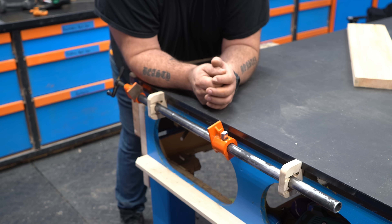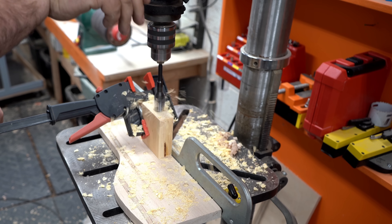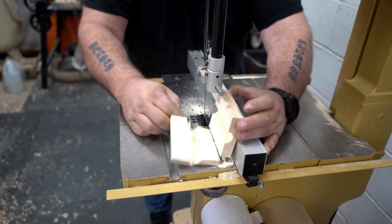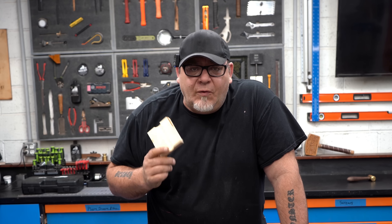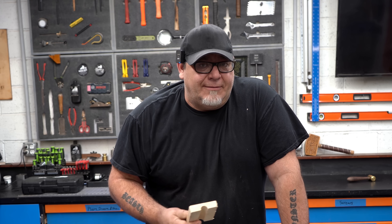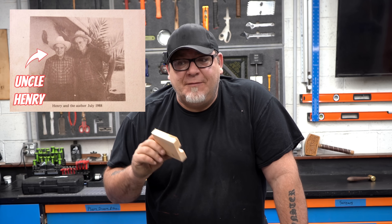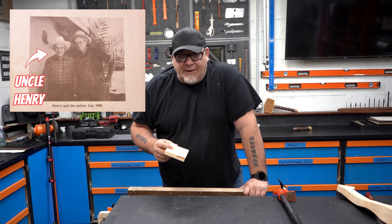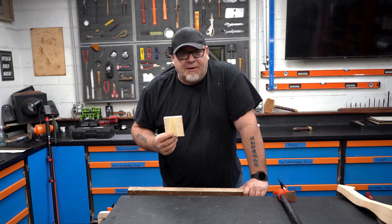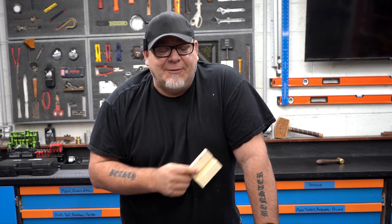This next pipe clamp tip comes from my great-uncle Henry, who was born in 1914. He's no longer with us, but this is one he taught me when we did some cabinet work long ago. It's one I still use today and think is really cool, and I'm going to share it with you.